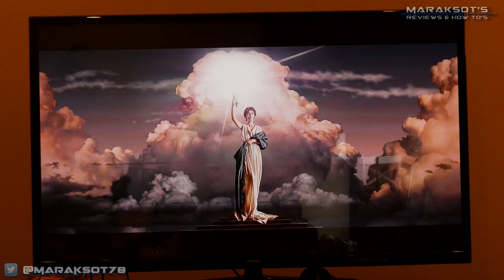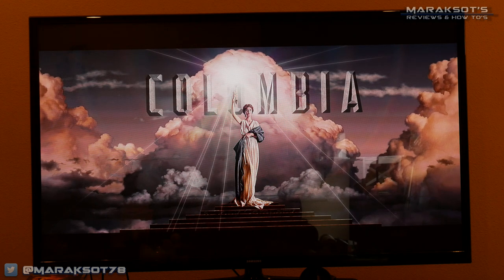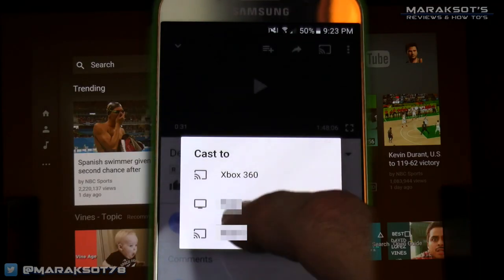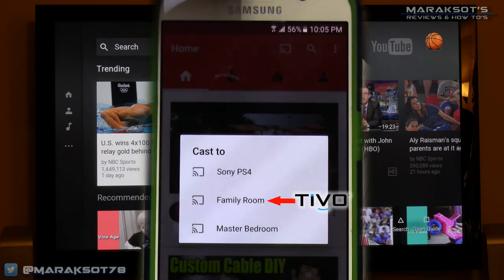After getting this to work on my Xbox One, I wanted to check and see if it would work on other devices as well. I had to go around to a few different family members' and friends' houses to do it, but I was able to test it out on several different devices, and I'm happy to report this method worked on all of them. I tried it on the Xbox 360, the PlayStation 3, PlayStation 4, as well as on a TiVo that my cousin has.